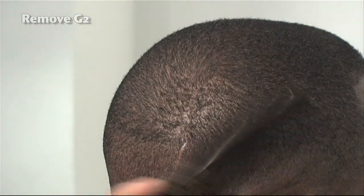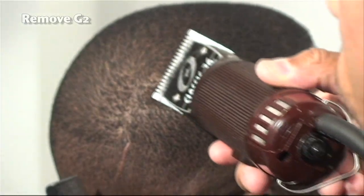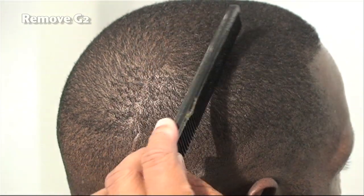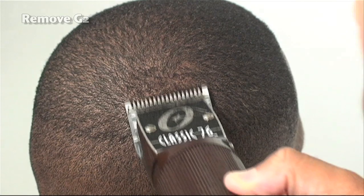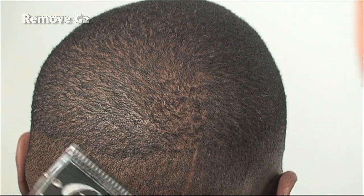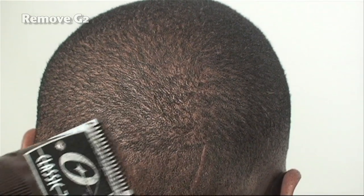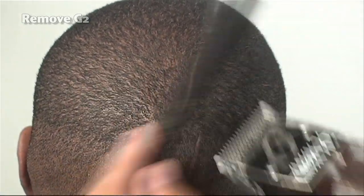We're continuing to go against the grain, and you're seeing the transition the haircut is going through — it's beginning to take shape. Up here I'm using lighter tension. Remember, if you use heavy tension you end up taking off too much. Toward the top, using a little bit lighter tension gives me greater flexibility and variance in using the tools.